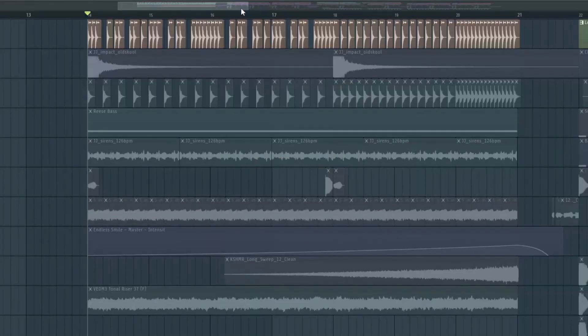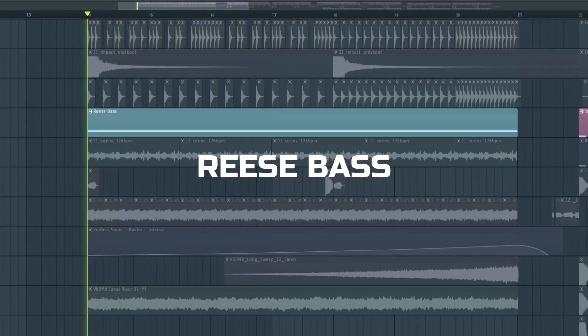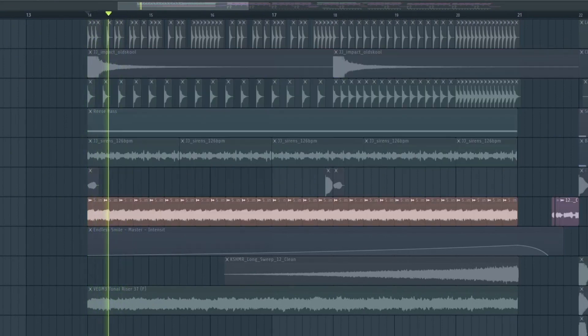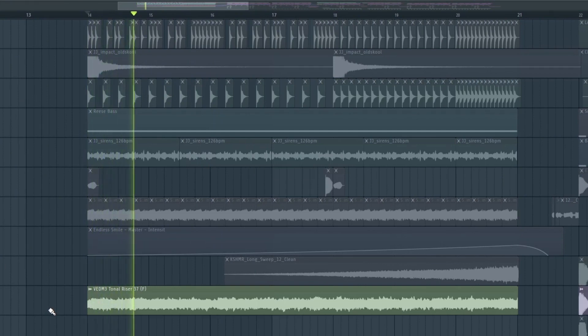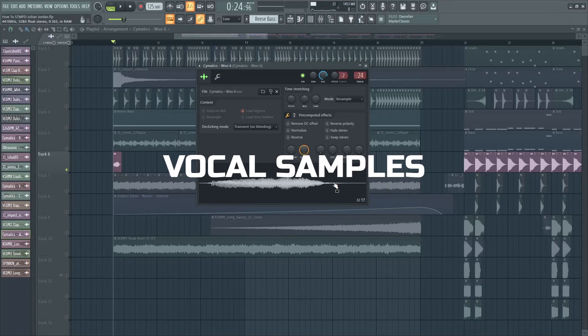For the buildup, we have the snare, impact, claps, wrist bass, siren, an auto smear sample, and riser. Also added endless mile to create more tension. And lastly, we have these vocal samples.